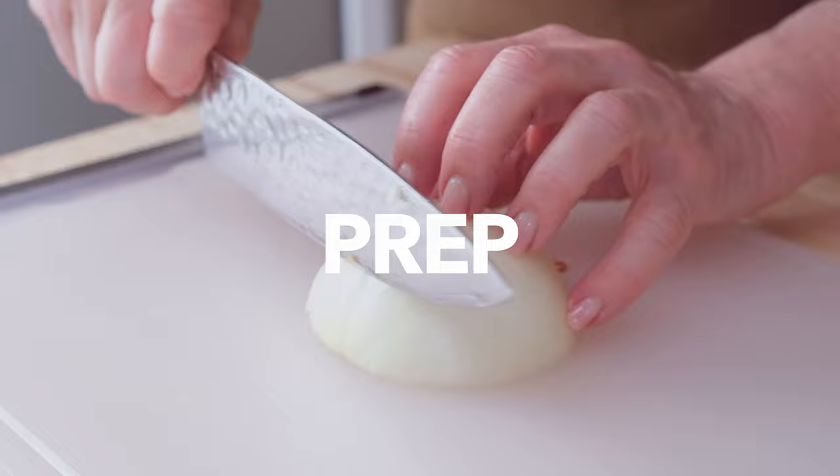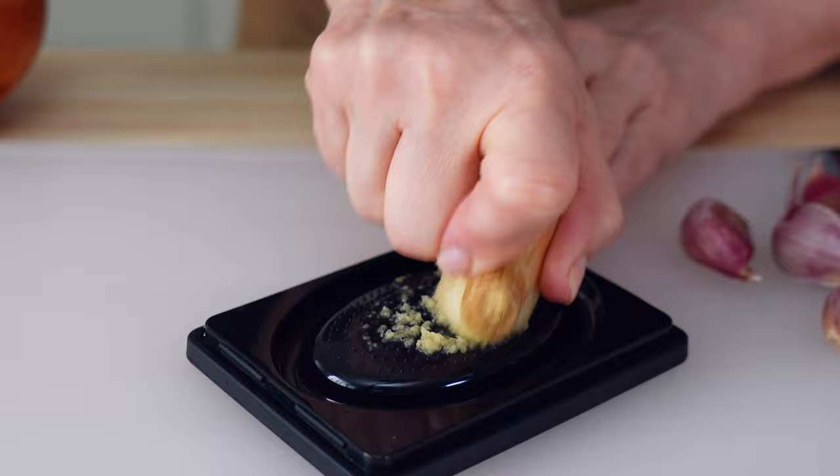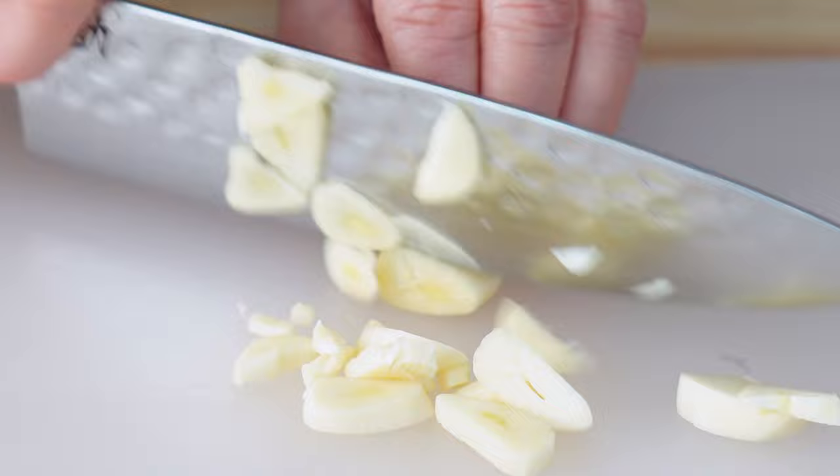Start by dicing up one medium onion and grate a healthy tablespoon of ginger. Then peel and mince two to three cloves of garlic. When you hand mince garlic, it's a little less spicy than putting it through a press mincer.